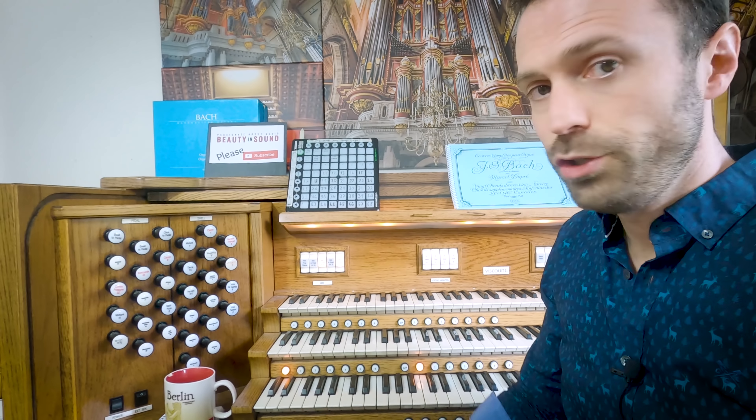Here I have swell octaves — swell octave, sub octave — choir octaves, great octaves. What I can do with the great, particularly the great sub octave, is rather than using the double trumpet 16 and double diapason 16 in a full organ, I use the great sub octave instead and it pulls everything down.